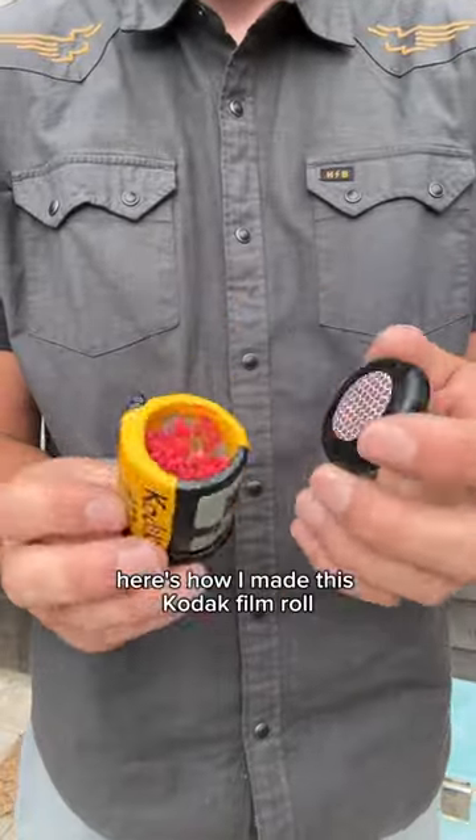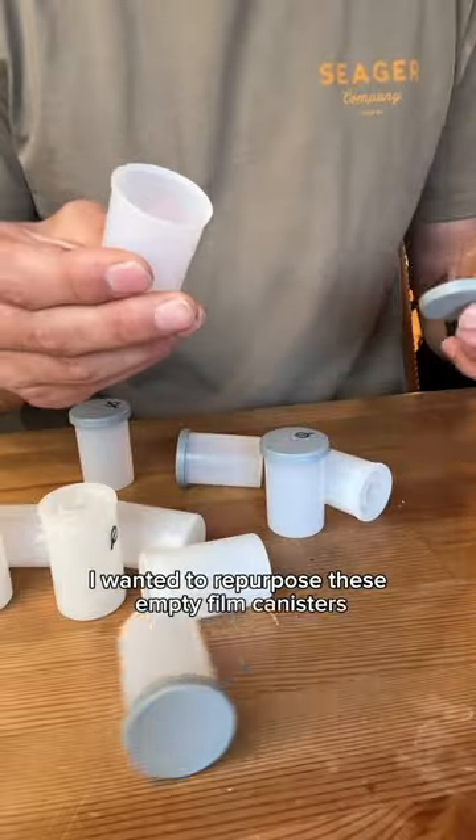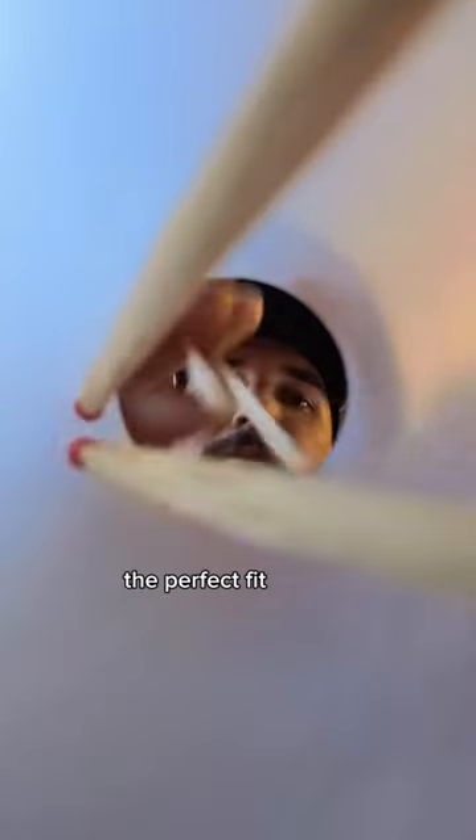Here's how I made this Kodak film roll that's actually a match holder. I wanted to repurpose these empty film canisters and I realized that they were the perfect fit to hold matches.